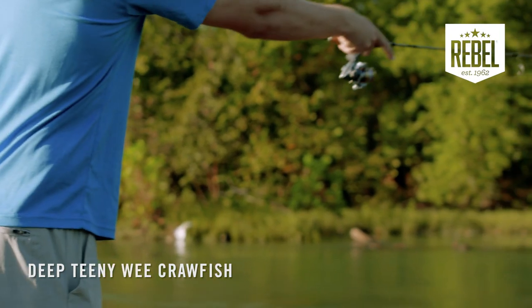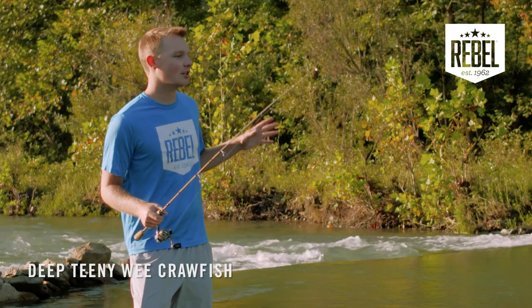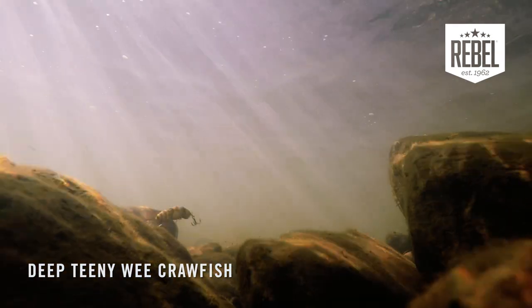This bait will get down to depths that most ultralight baits can't reach — about four to five feet deep. Another advantage is using it to fight current. Because it runs deeper, you can use it to reach deeper fish in the current than most shallow diving crankbaits can get to.